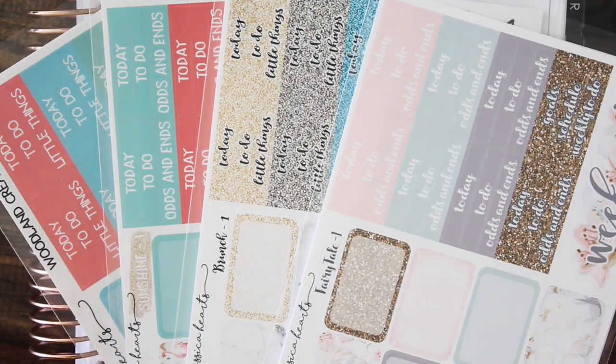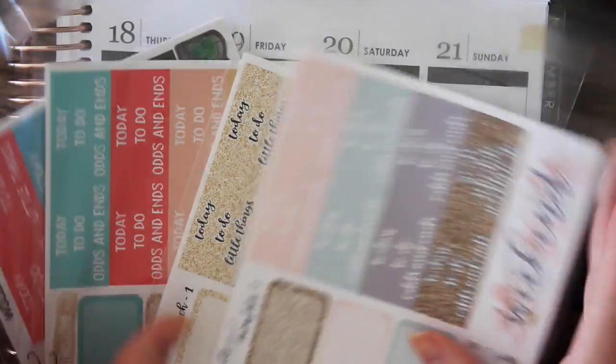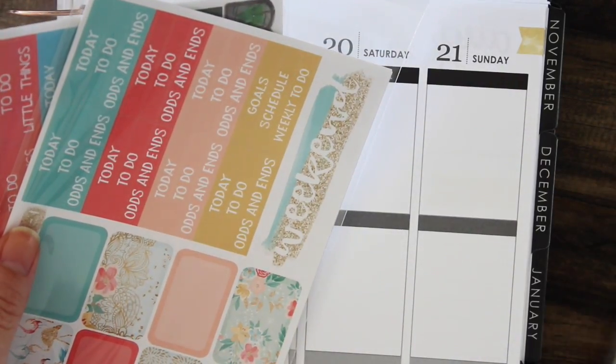Hey guys! I am back for a new releases video. This is the new releases and restock video for Friday the 19th of August. I have quite a few kits — two new kits coming out this week and also a restock. So we'll go through the restocks first.